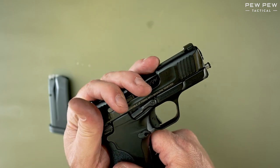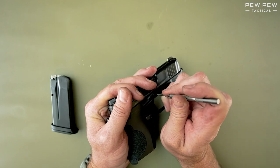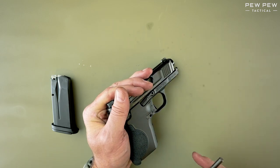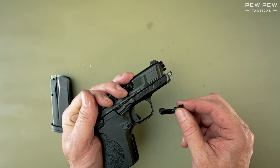What I've figured out is just by pushing back a little bit here and pushing through with the takedown pin and then pulling back on the slide at the same time, that helps the pin pop out all the way through.